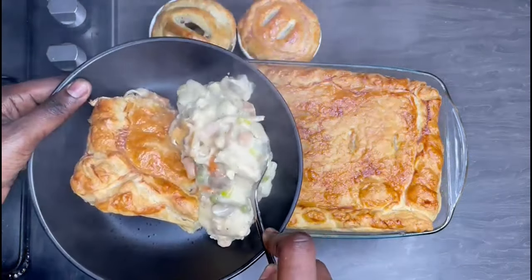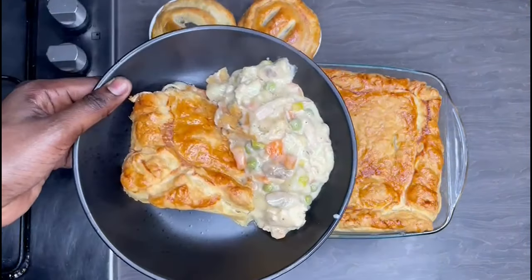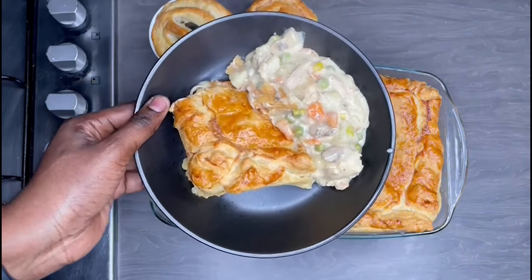If you want to know how I achieved this, please don't go anywhere. Don't forget to subscribe before you finish watching this video if you haven't done so already. Let's get cooking!